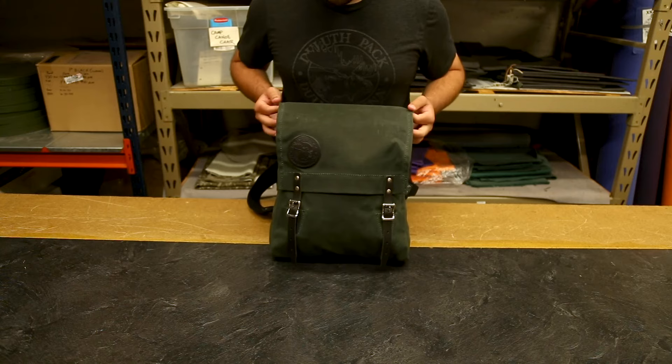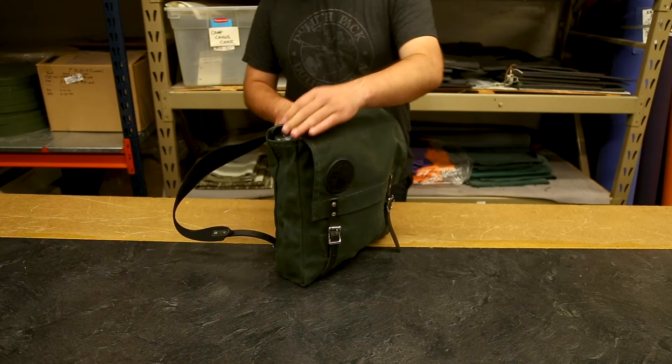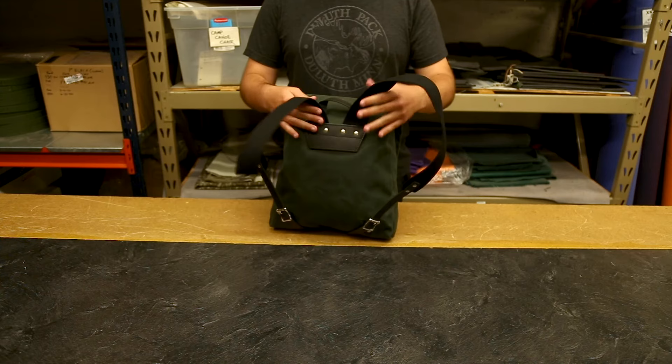It features the famous styling of the Scout packs and some of our original canoe packs with these buckle closures on the front that are adjustable to several different sizes. It also has our cotton webbed shoulder straps, which require no break-in period.